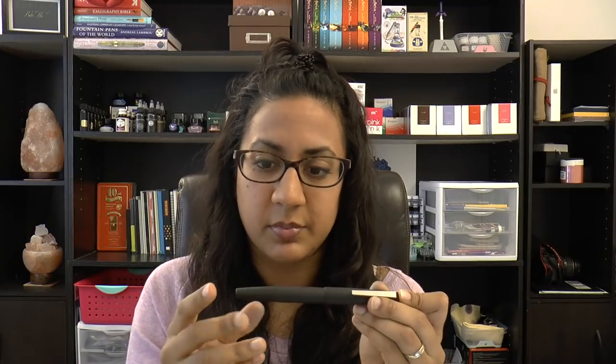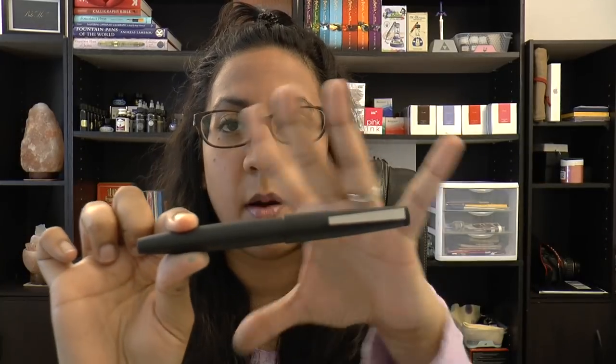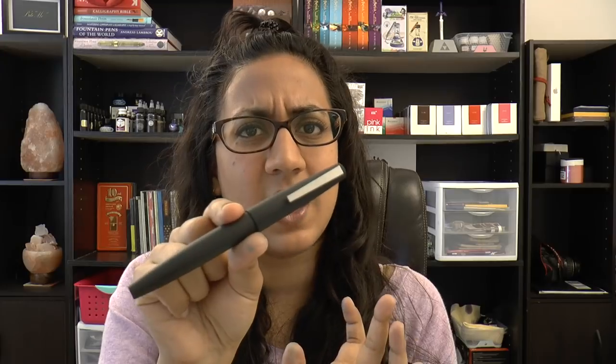I like the design. I tend to prefer rounded, cigar-shaped pens, but flat tops have been growing on me — I recently purchased two Sailor Pro Gear Slims which have flat tops. It's fun to explore different pens. This one is very basic and simple — a brushed macrolon, super light. The finial is a bit shiny, and the clip suits the design of the pen.